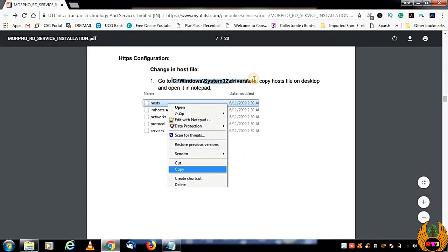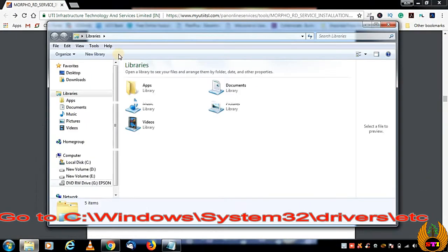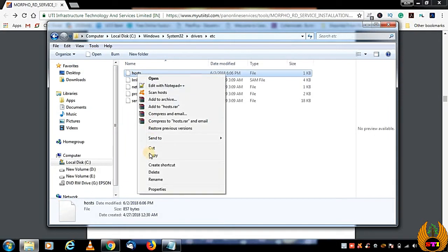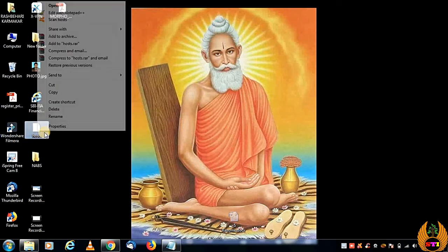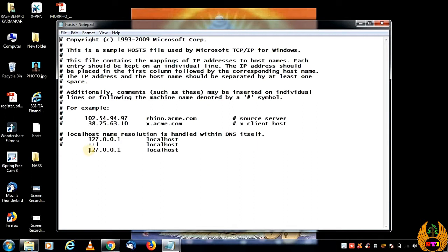Also, copy the hosts file location address or navigate to it manually. Go to that directory, type and paste the path, and press Enter so it takes you to that location. You will find a file called 'hosts' — copy this file and paste it to the desktop. Open it with Notepad, press OK, and on the last line add: '127.0.0.1 localhost' — do not start with a hash. Then save it.